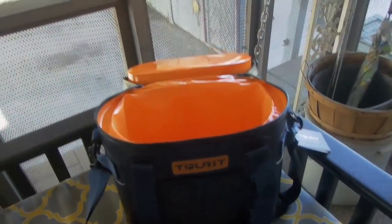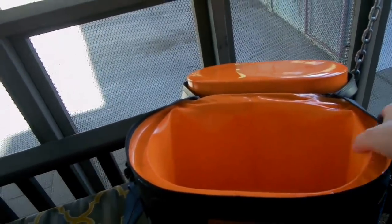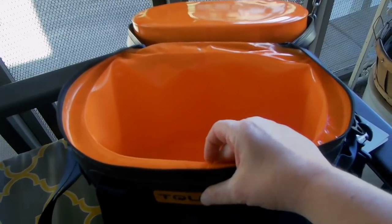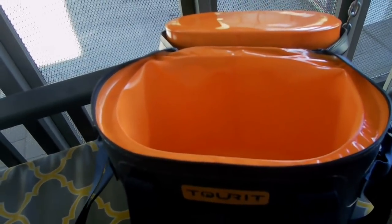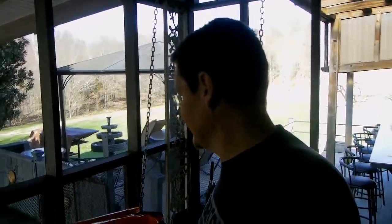Just a quick review — it seems like quality construction. It smells like airplane glue almost, so I'm definitely going to set this outside to air out overnight. I'll leave it out on the back porch because the odor is pretty strong. I don't think that's a big issue — it's a brand new manufactured product and it's plastic, so sometimes they have an odor. We're just going to let that air out.